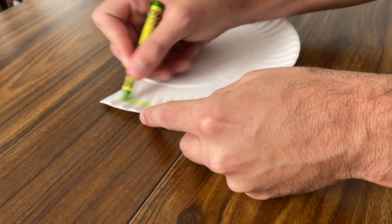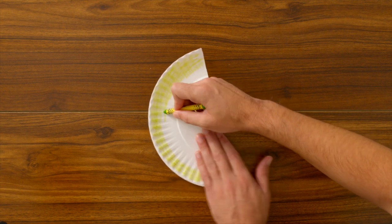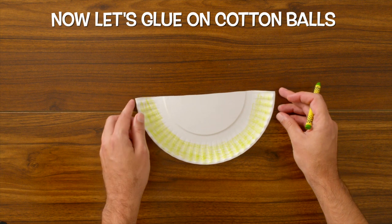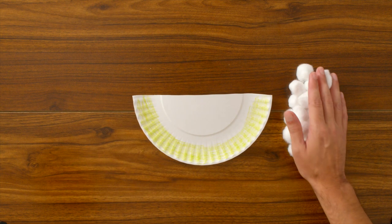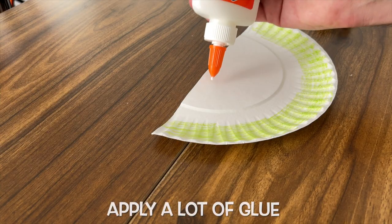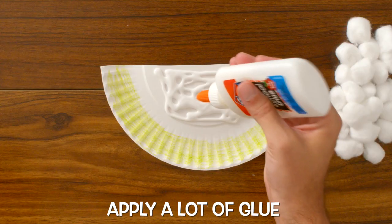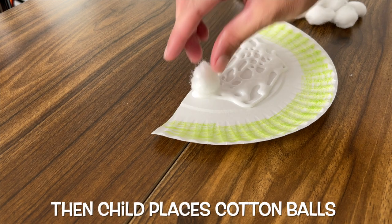Your child can color anything they want to on the background, but I'm gonna color on some green grass. Now that we've done all the coloring on our plate, we can glue on our cotton balls. Let's apply a generous amount of glue to the plate so that way it's easier for the cotton balls to stick. Once we've applied all our glue, our child can take the cotton balls one by one and place them down onto the plate.